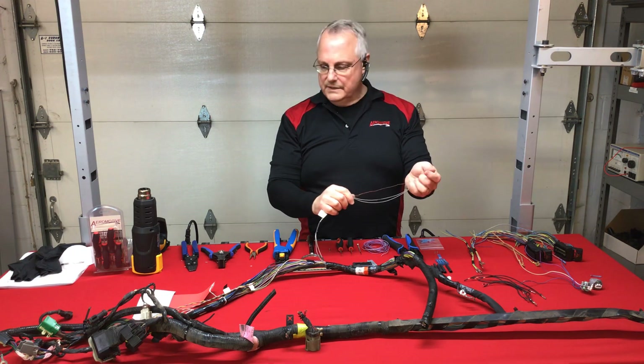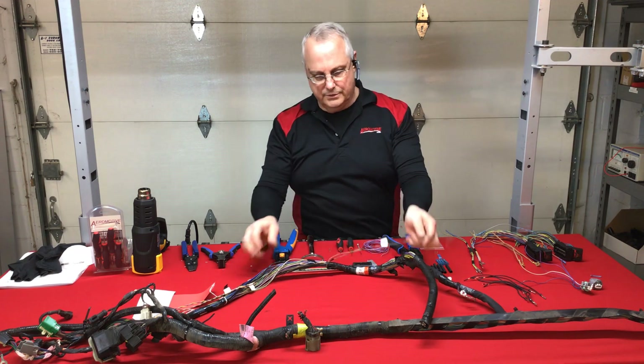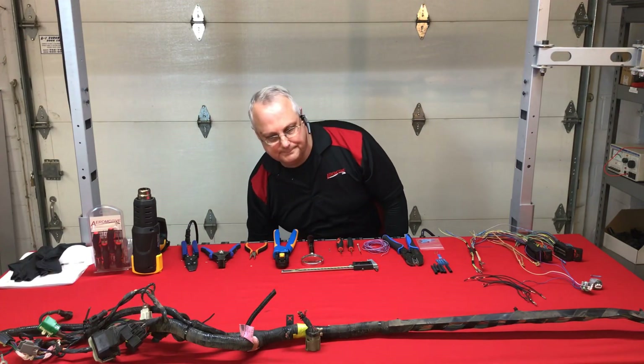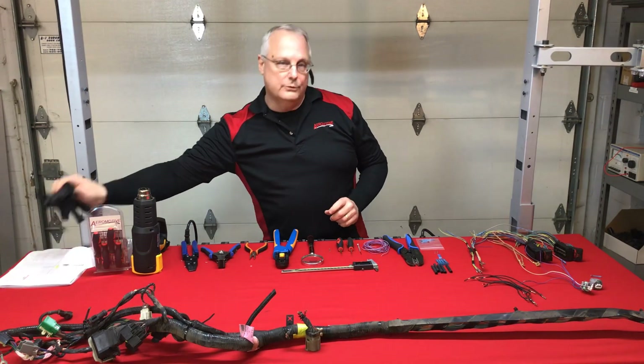That pretty much covers electrical overload. Now we're going to spend a little time looking at our next culprit — these little critters get everywhere: rodent damage.